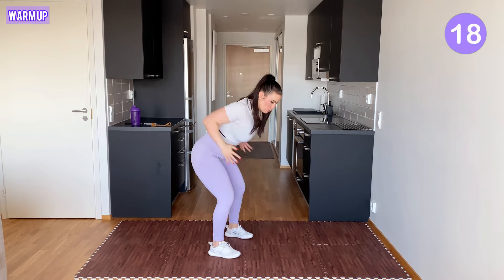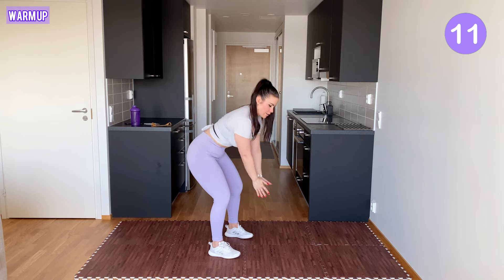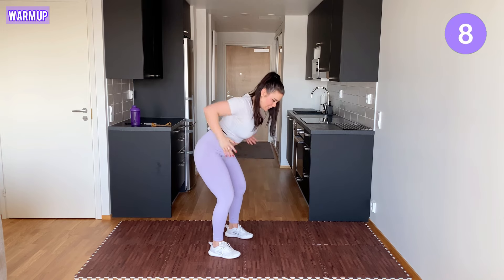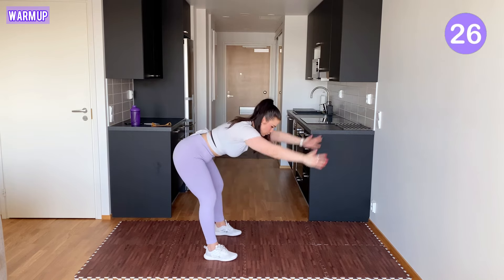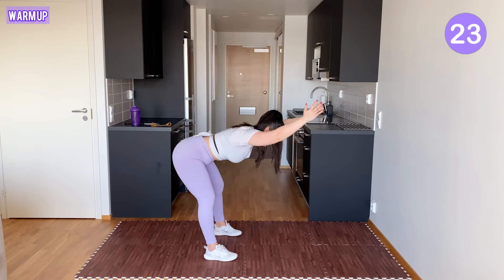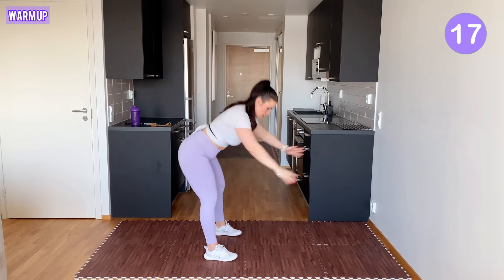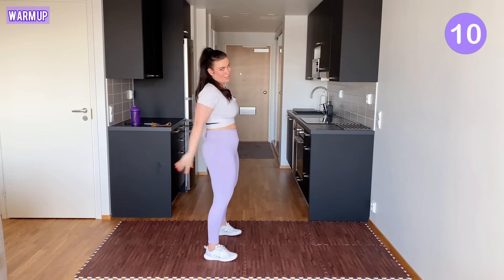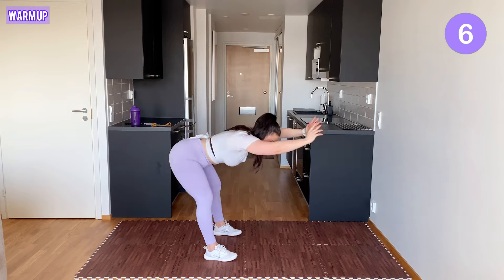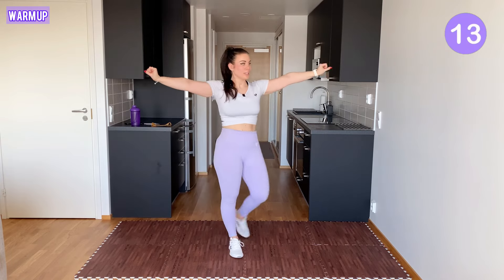Let's do some bent-over rows. You squeeze your shoulder blades together. Straighten yourself and when you bend down, you straighten your arms. Stretching out those hamstrings and also warming up the shoulders, the glutes, the hips, the back — pretty much everything. One more, and finger pumps. Relax.